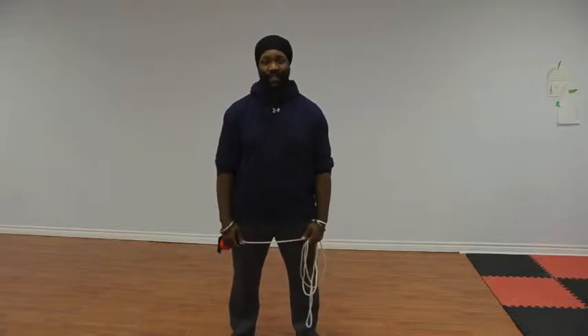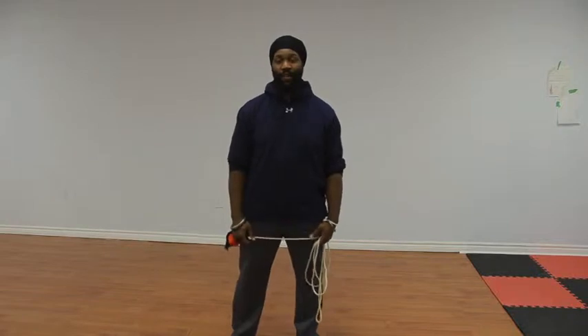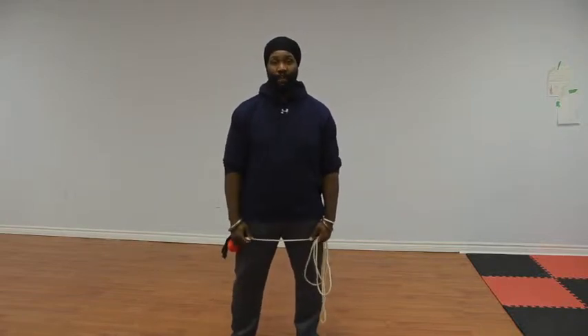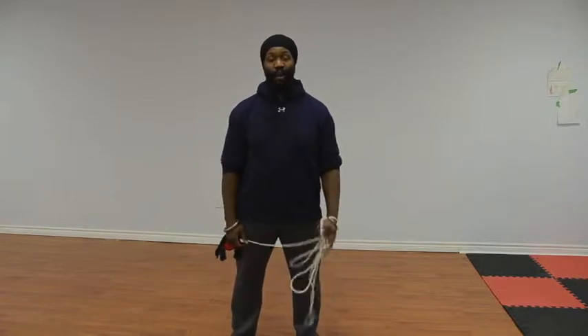Hello and thanks for joining us in today's video. We're going to be covering a twining sequence. The sequence is called Mount Donkey, Turn the Body. And it consists of an inside crescent kick with the rear leg, followed by a twining the shoulder.